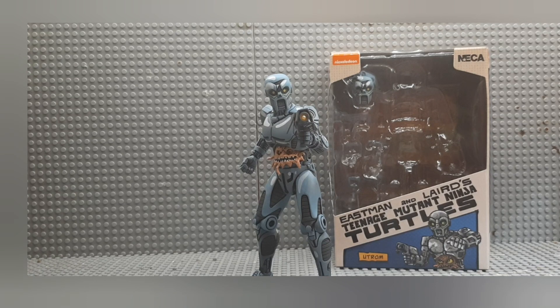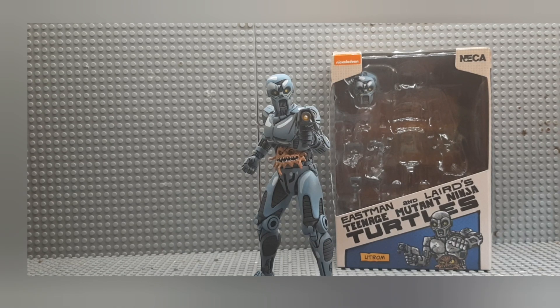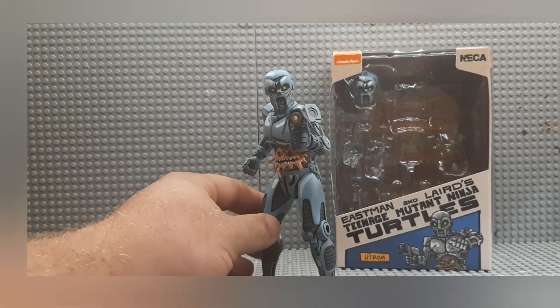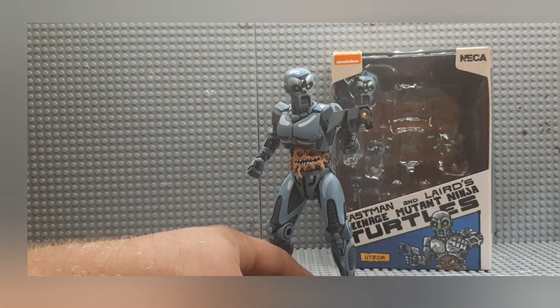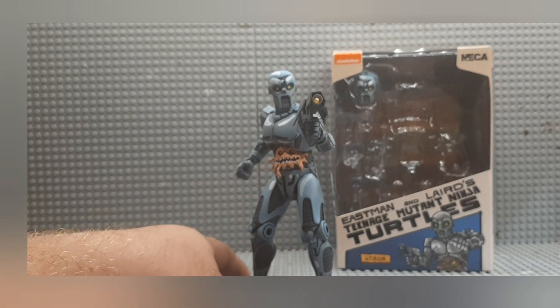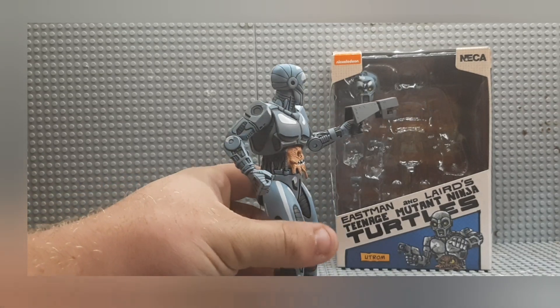Now we've got the Kevin Eastman and Peter Laird's Teenage Mutant Ninja Turtles Utrom — and it's Utrom, not Utrom; it's actually pronounced Utrom. The Utrom actually looks really good, very similar to the comic books, obviously, because it's the comic book version of the Utrom. If you've ever watched the 2003 4Kids show, they didn't change a whole lot with this design; there are a few small minor things they changed, but it's pretty much the exact same thing.